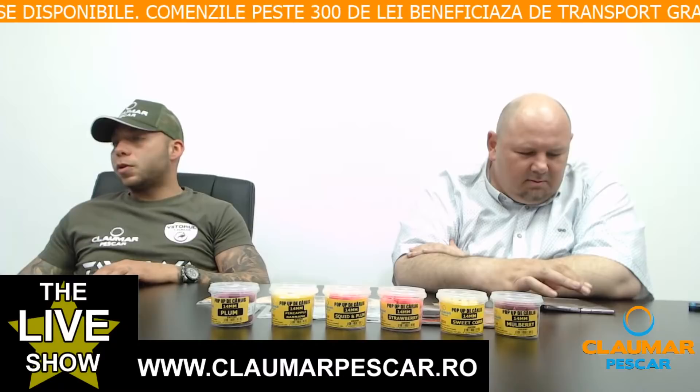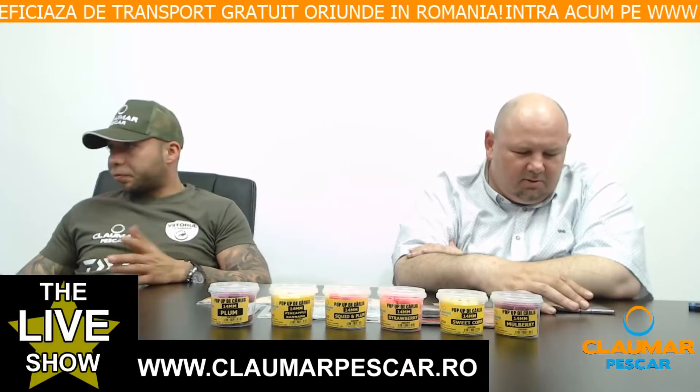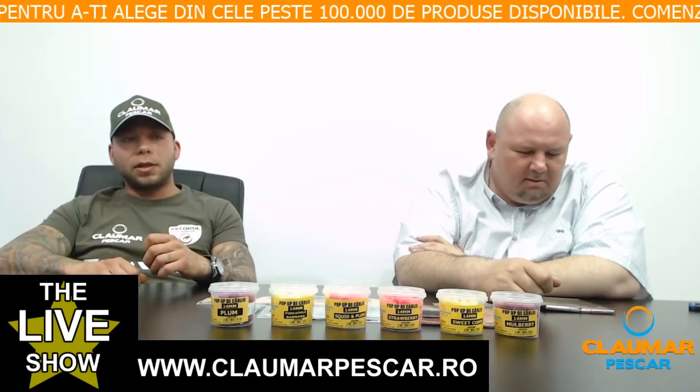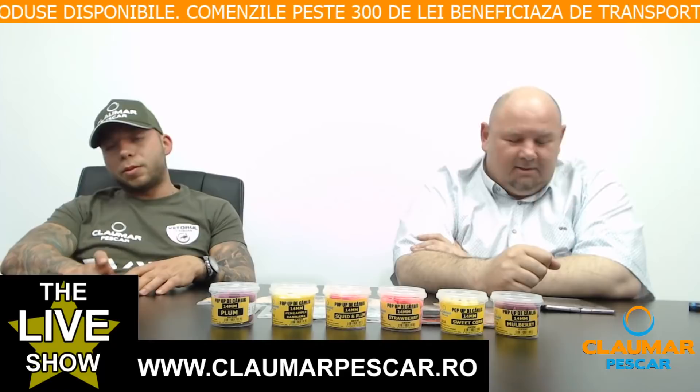Marius Ionuș întreabă dacă montura este bună și pe râu. Da, este foarte ok și pentru pescuitul pe râu. Ideea este să folosești neapărat o contragreutate mai mare când pescuiești pe zonele de râu, ca să stea pe substrat. Să se balanseze doar momeala.